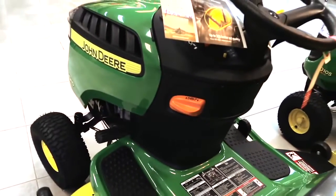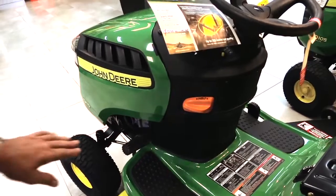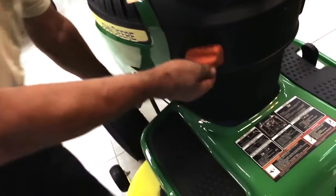That's your park brake. When you go to start the machine you've got to have either the park brake on or your foot on the pedal here, and you just pull it on like that.